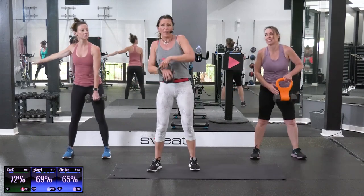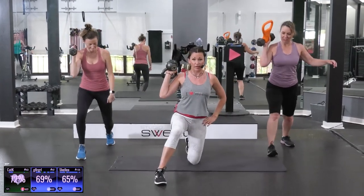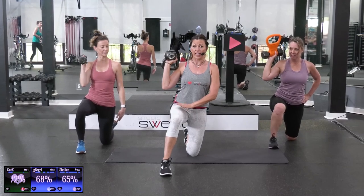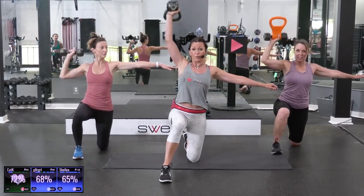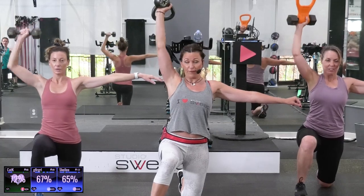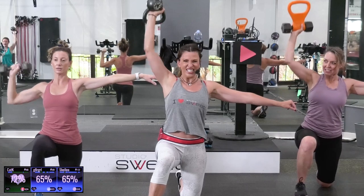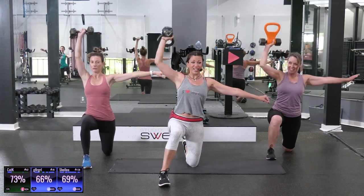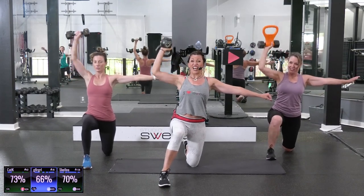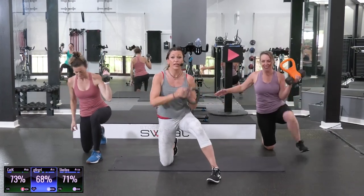Now we're going to hold the bell like this. Find a good spot, and I want you to bring it to a half-kneeling position. The dumbbell is on the side — or the bell is on the side of the front leg. Arm out, and press. If this is easy for you, I want you to go grab a heavier weight. Five more please — five, four, three, two — other side, and one. Here we go. Switch sides, come on.